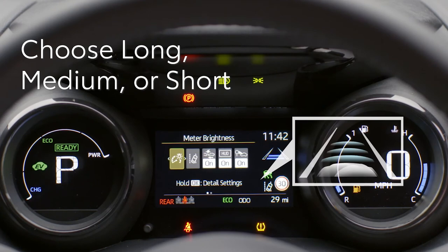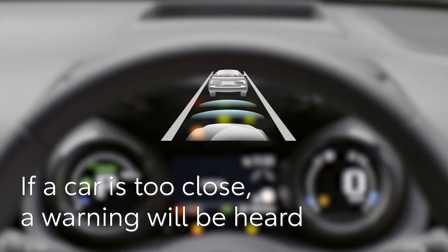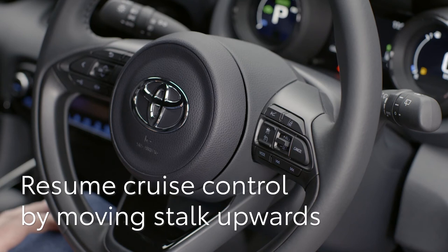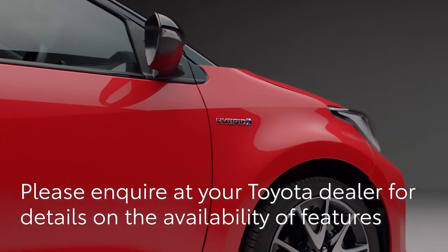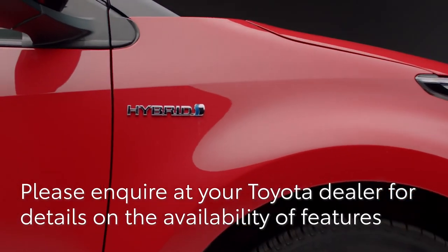There are three distance choices: one — long, two — medium, or three — short. If the vehicle in front is too close and the car can't decelerate fast enough, it will sound a chime to warn you, and your Yaris may also brake automatically. To cancel the system, simply press this button or touch the brake pedal. You can resume cruise control at the previously set speed by moving the switch up. Enjoy the advanced safety features of your Toyota and drive carefully.